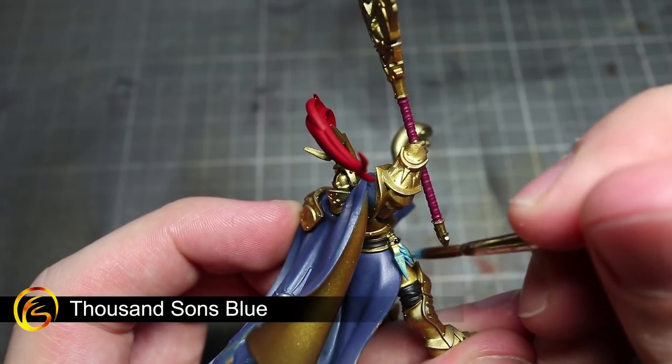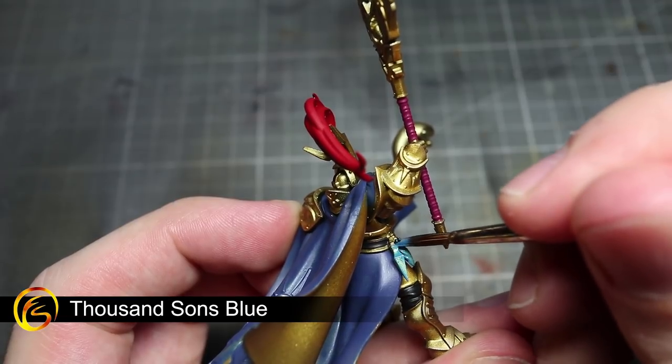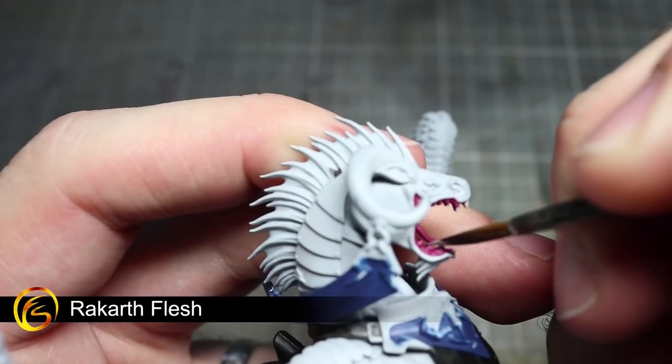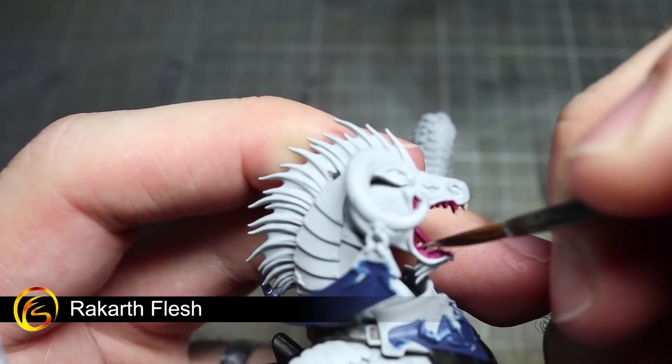For the soul flasks hanging at Aventus's waist and the small orb atop his staff, we'll be using Thousand Suns Blue. The next couple of steps will involve only painting the Toralon, and we'll be starting off by painting its teeth using Rakar Flesh.